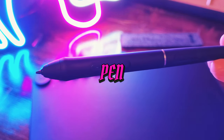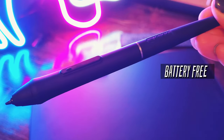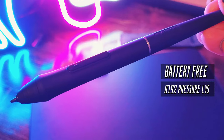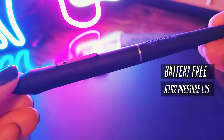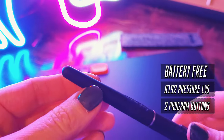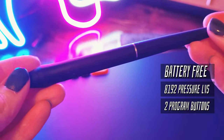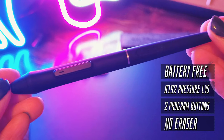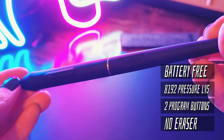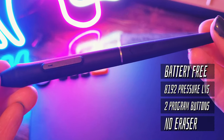Onwards to the drawing pen. This pen is battery free, which means you don't have to charge it at all. It has 8192 pressure levels — the same amount of pressure that my main drawing tablet has. It also has two programmable buttons on it, which I set to pen tool and then eraser, since the pen itself doesn't have an eraser feature on the opposite end. It's a basic pen; there's nothing really fancy to it. It's super lightweight and it gets the job done.